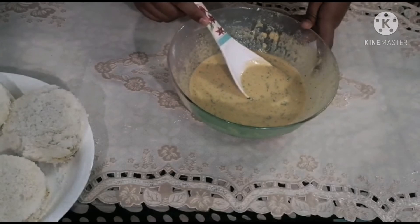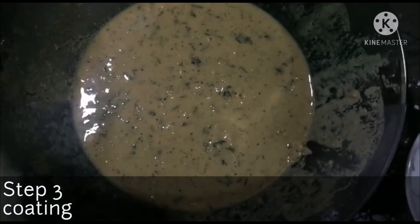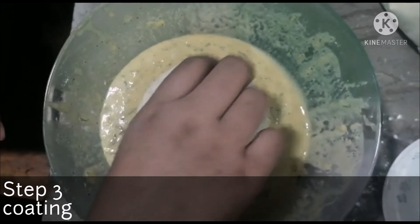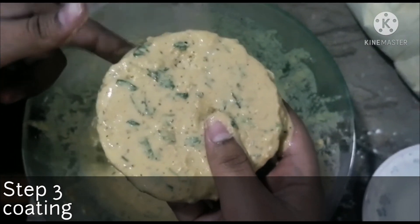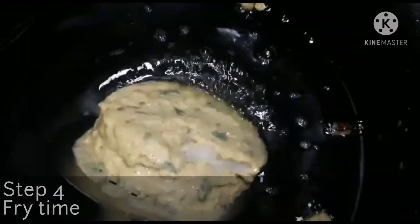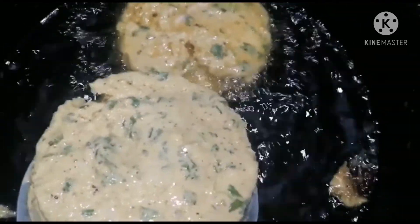We have to dip the bread pins in the batter and put them in the fryer. We will fry all of them.